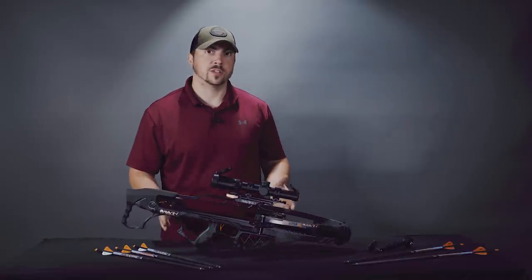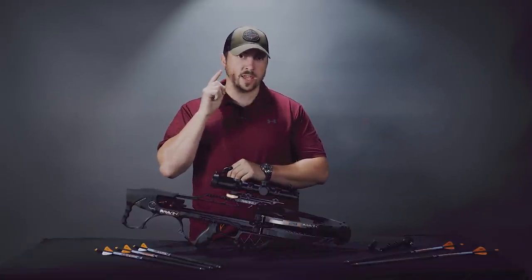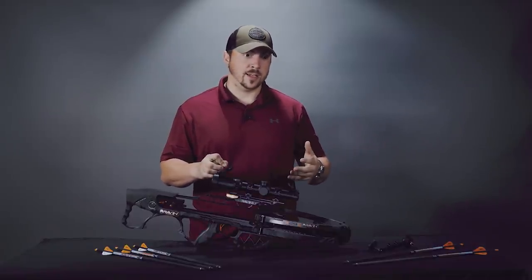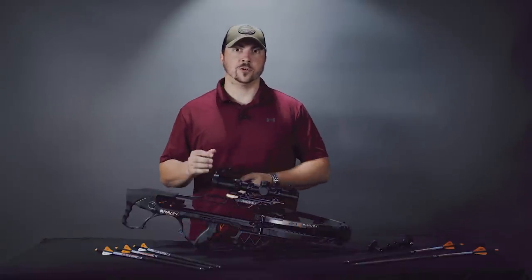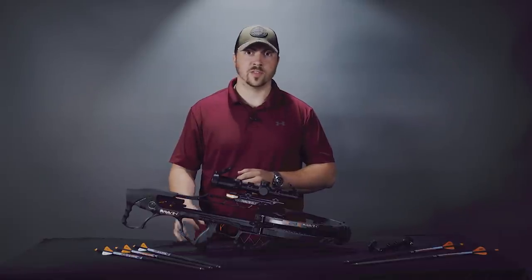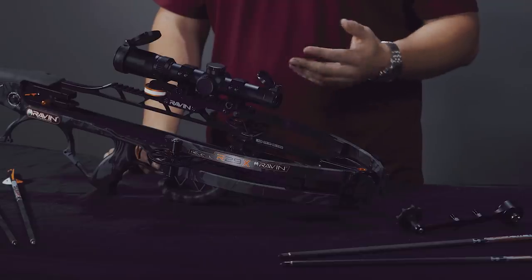Third is one that all bow hunters can relate to: jumping the string. That's when the deer you're shooting at hears the release of the arrow and before the arrow has time to impact, it tries to flee. When it does that it drops down a little bit to load up its legs, and your arrow could miss entirely or hit higher than you'd like. If you're a hunter, unfortunately you've probably seen a deer walking around with an arrow sticking out of its back. Having a faster arrow leaves them less time to react, which definitely helps.